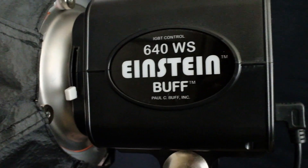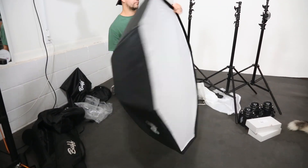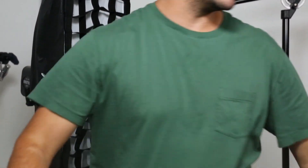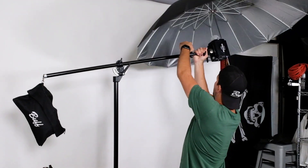The 3-Light Kit contains three Einstein flash units and a variety of different modifiers including an umbrella, an octabox, and a strip box. You'll also receive all the necessary stands including a combination boom stand.